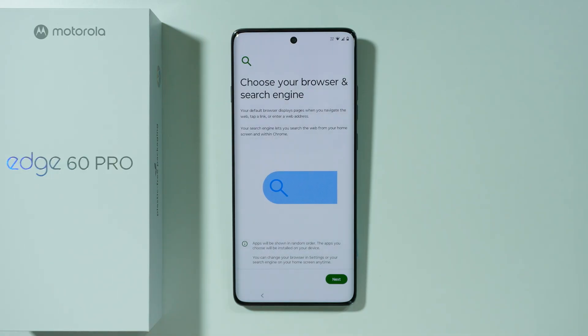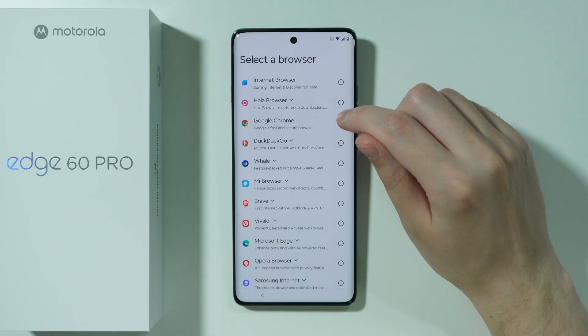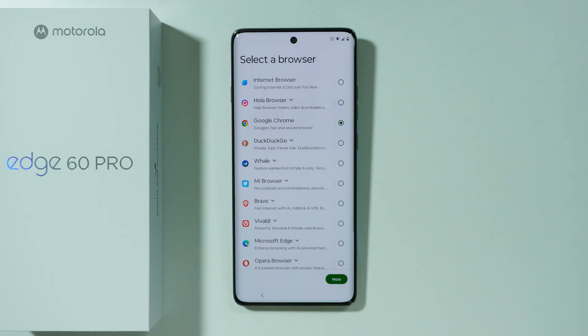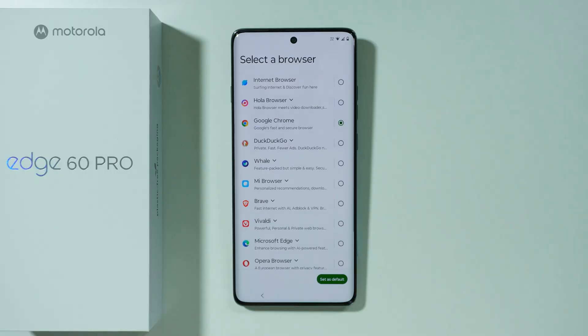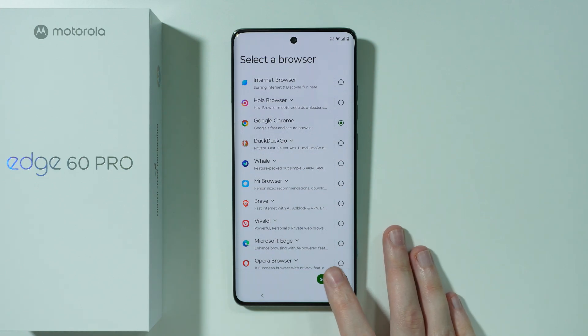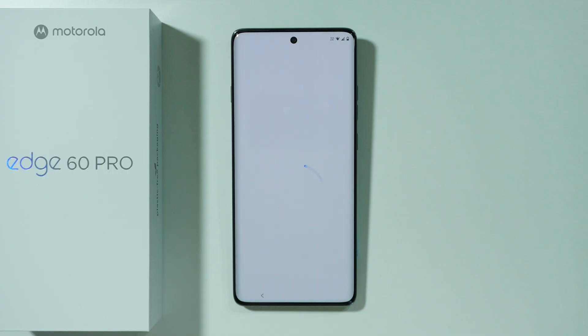Then we need to choose our default browser and search engine. Press Next. First we have the list of browsers — if you're unsure, Google Chrome is a safe choice, though all of them work fine. Press Set as Default. For the search engine, most likely you want to choose Google, which is the most popular choice. Then press Set as Default.